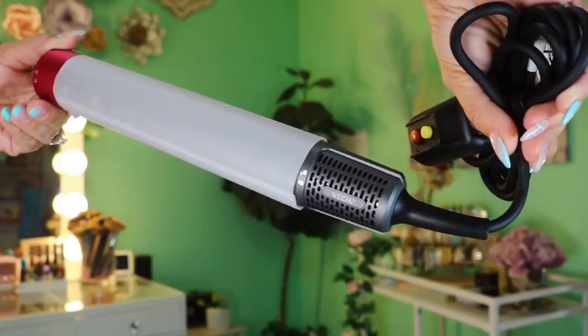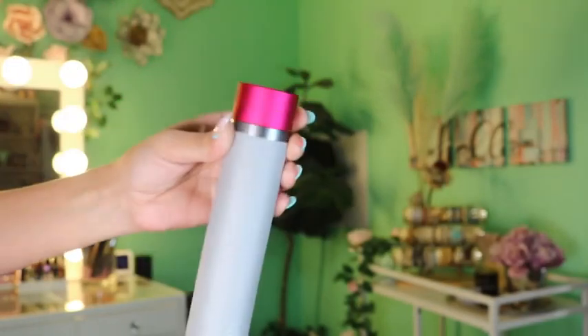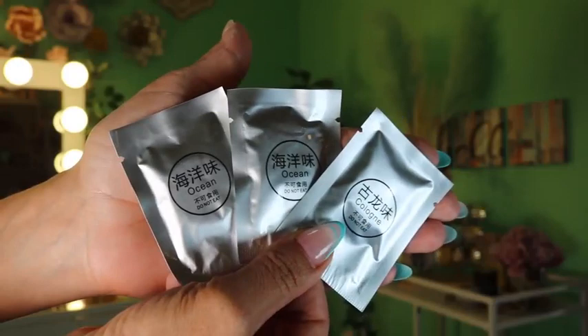There are so many different attachments that come with this beauty, and it comes with this gorgeous storage case. I am absolutely blown over by my results from using this.